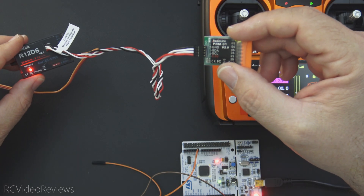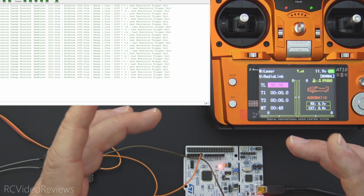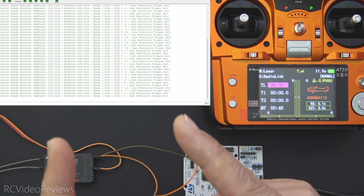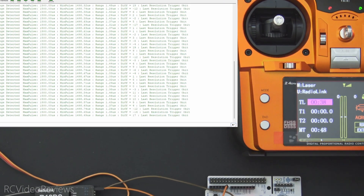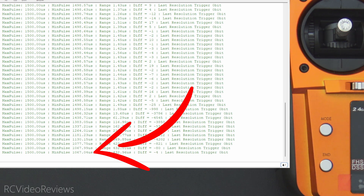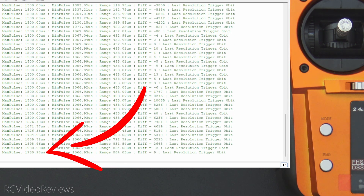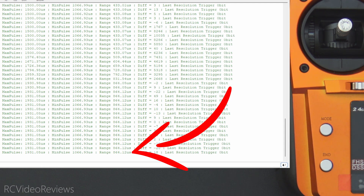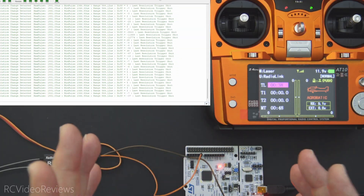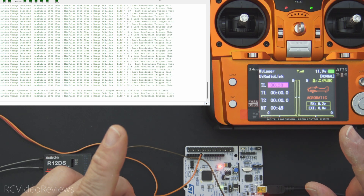Let's plug the R12DS into my PWM tester and see what happens with that over-the-air protocol. I've got a Nucleo F411 board paired with a custom binary that one of the EdgeTX developers found, with some minor adjustments to the code to make it easier to understand. First we'll look at the min and max pulse width range. Moving the aileron stick to the left, min pulse drops to about 1067 microseconds; all the way to the right, max is about 1930. So the range is only 864 microseconds — you really want to see a range of about 1024 in standard configuration.